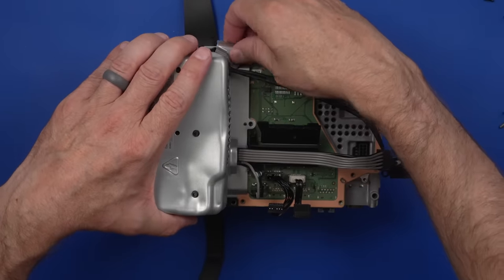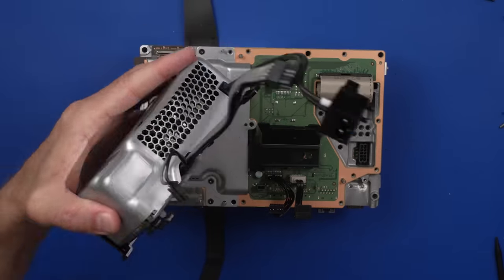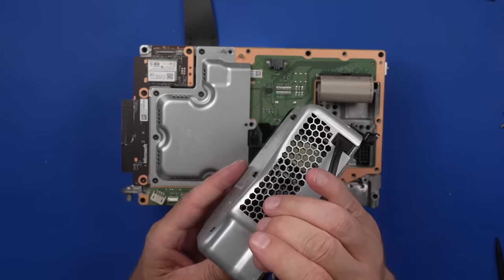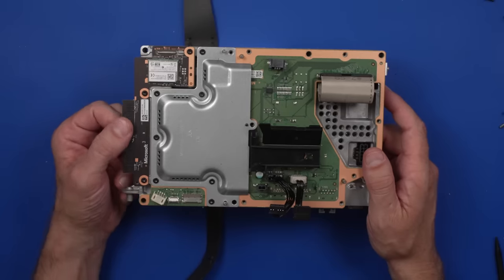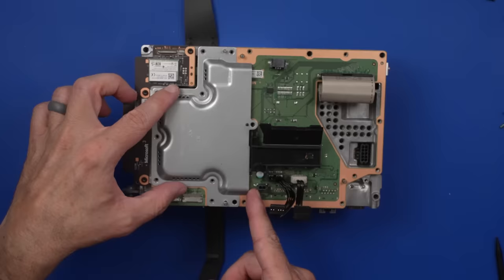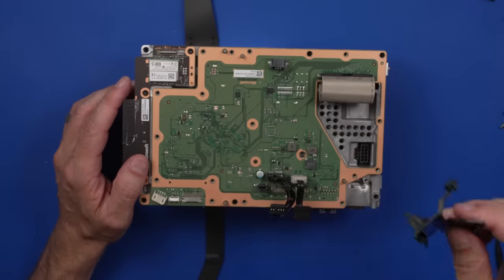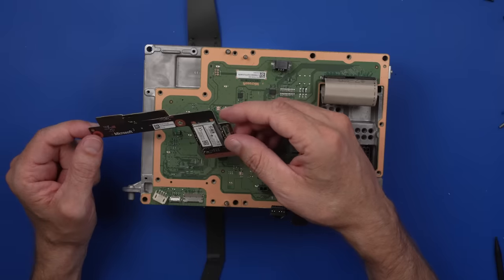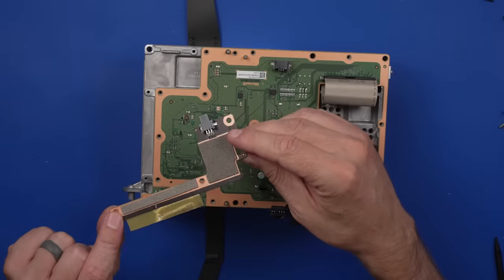The power supply — that is a pretty big dent right there, which could have dented down into some of the stuff on the board. This board also needs to be replaced. The metal plate comes off and I don't really see any obvious damage there. That board definitely needs to be replaced. These are some of the Wi-Fi antennas, so we've got to replace that one too.